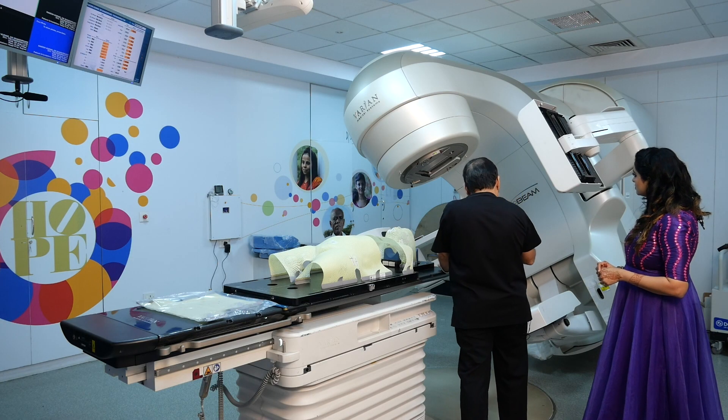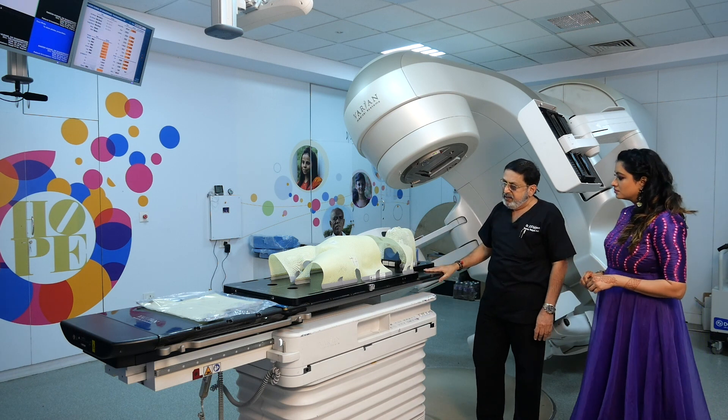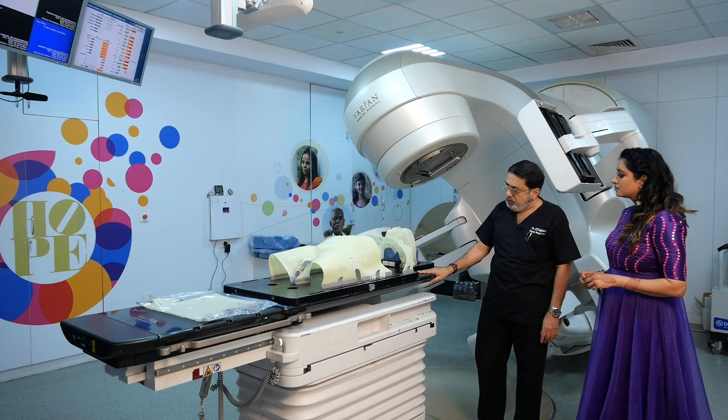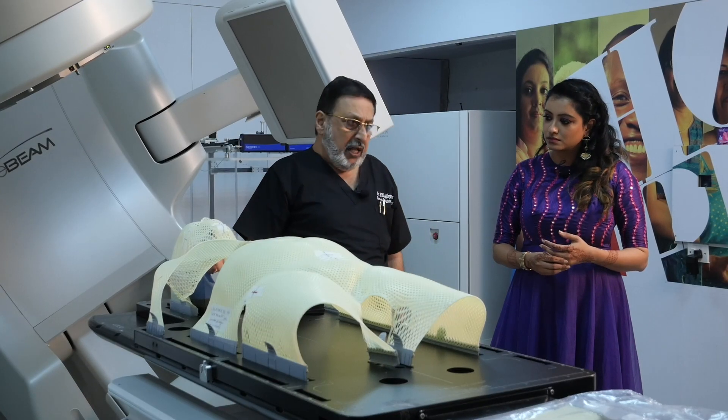The idea is that when you treat the patient, who is on the couch — this is a 6T couch we have, which is a carbon fiber couch — what we do is we immobilize the patient with this kind of a thermoplast.